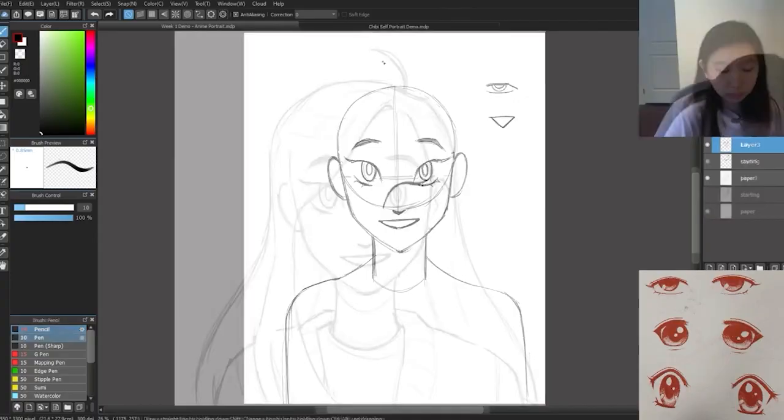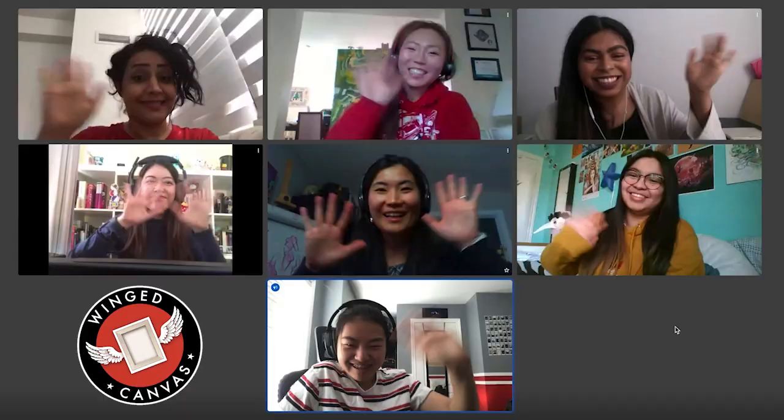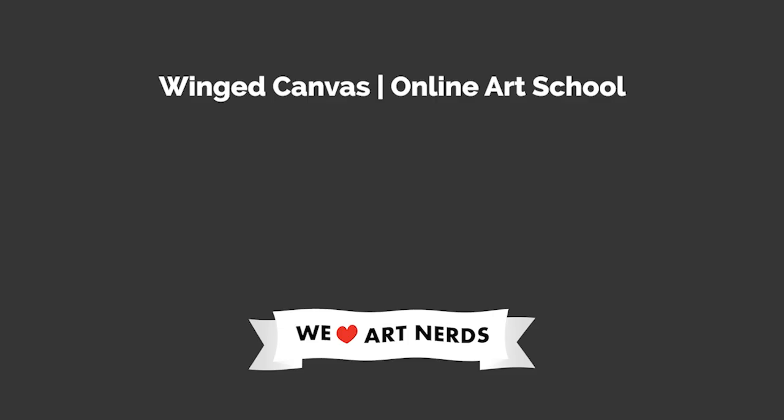Join a virtual art class to learn live from our professional artists. Get creative assignments, individual guidance, and real-time feedback on your artwork — start today and level up your practice. If you learned something new, please like and share this video with a fellow art nerd. If you love receiving quality and free arts education, subscribe! Here are a couple other videos you can check out next.